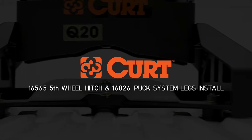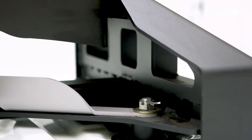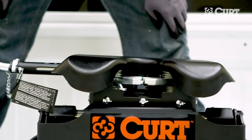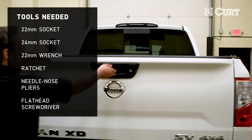Welcome to the installation of the CURT 16026 Nissan Puck System 5th wheel legs on a 2017 Nissan Titan. These 5th wheel legs are compatible with all 5th wheel heads. In this video, we will be pairing the legs with the Q25 5th wheel head.